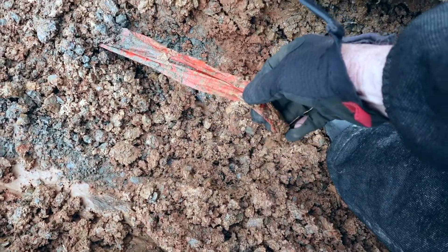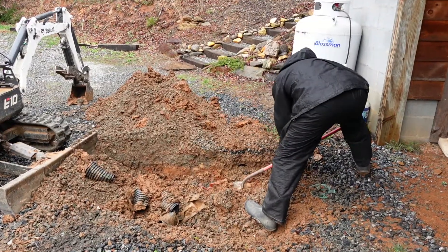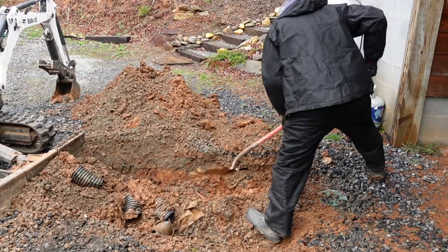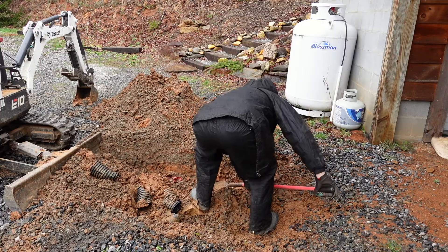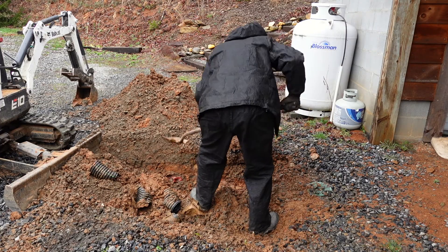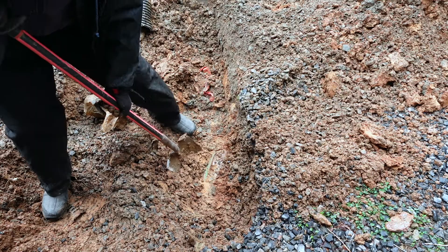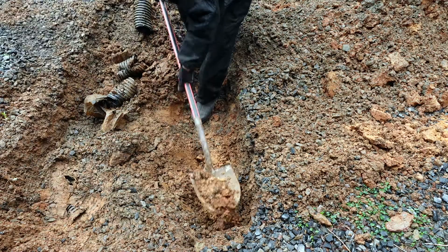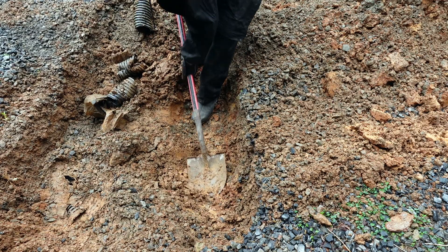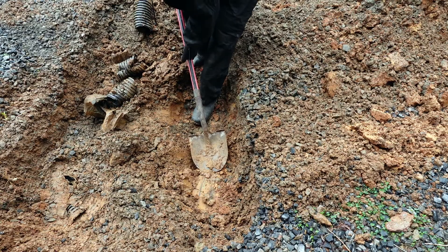Here's the red tape that indicates the electrical wire is buried right under there. Now I'm going to dig with a hand shovel. There it is! I have to be really careful, even with the hand shovel, not to skin this wire.